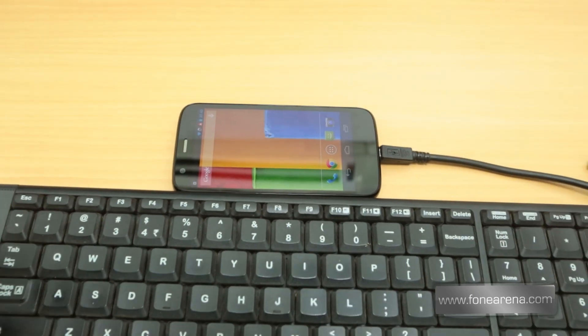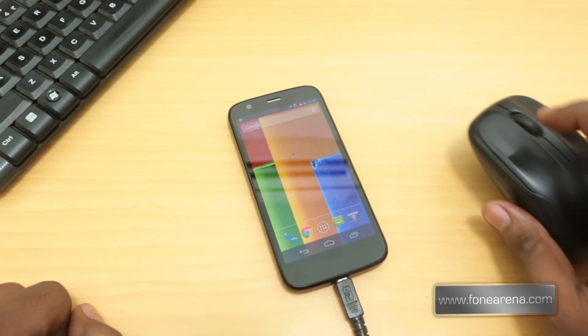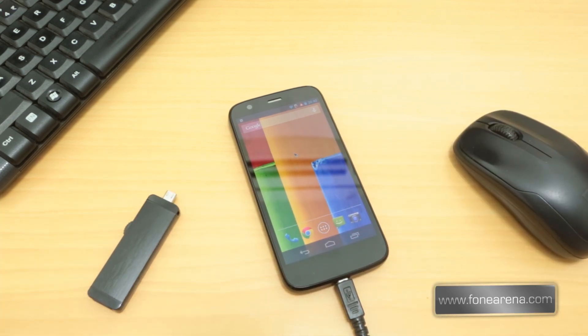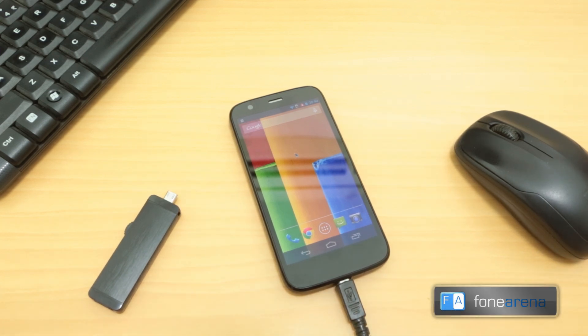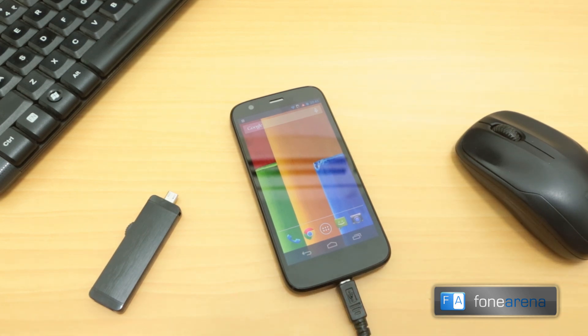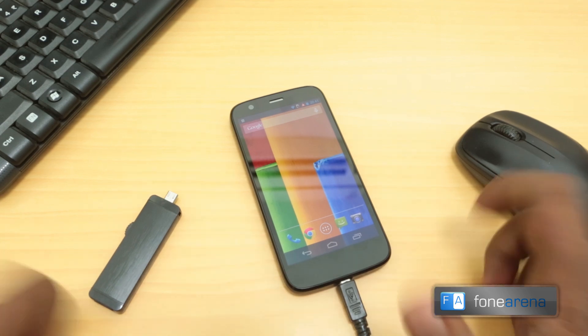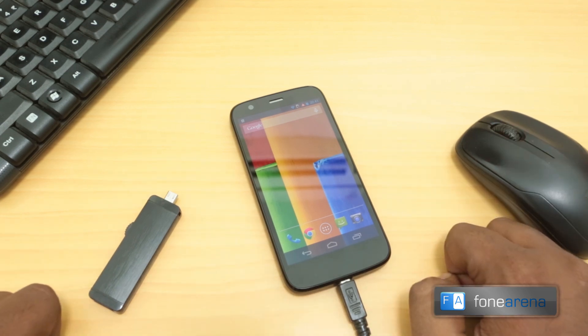So that's the USB OTG functionality of the Moto G. If you've been wondering if it works — it does, and it works with a lot of devices like keyboards, mice, pen drives of all sorts, and even a PS3 controller. We've tried gaming on it and it works, but we'll show you that in a separate gameplay demo. Hope you enjoyed this video — lots more Moto G coverage coming, so hit subscribe and like if you enjoyed it. Thanks for watching!